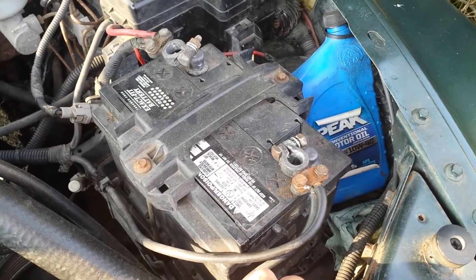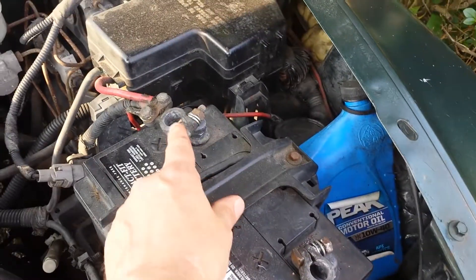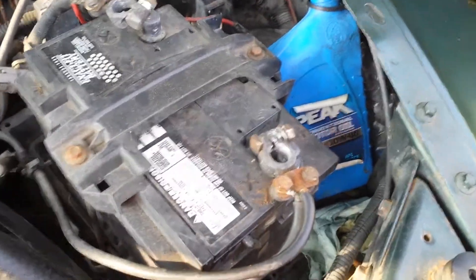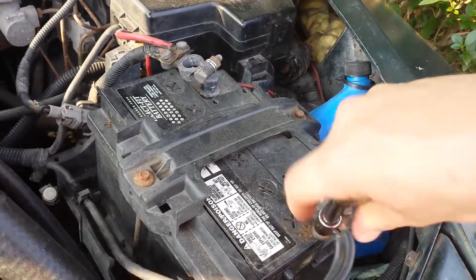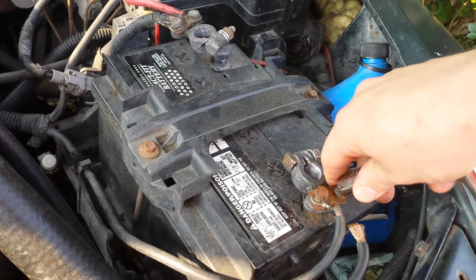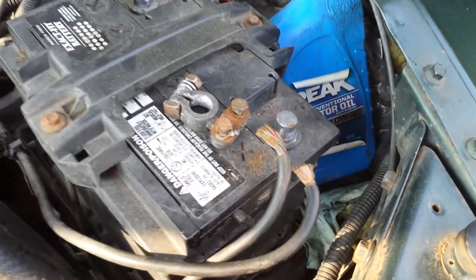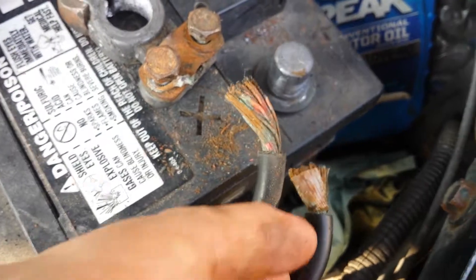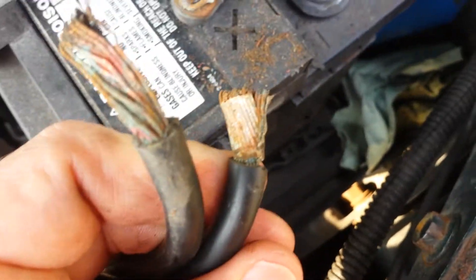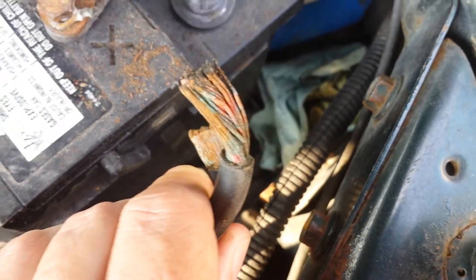As you can see, I've already removed the terminal clamps from the battery. I took off the negative one first and then the positive one. The next thing I'm going to do is use an 11mm socket. Oh my gosh, look at that! Well, there's your problem right there — those are terrible! It's no wonder I'm not getting a good connection.